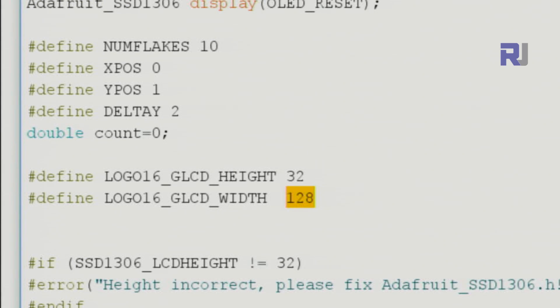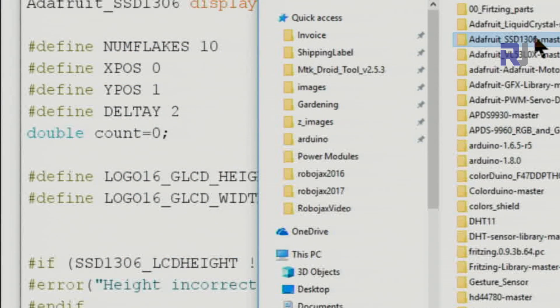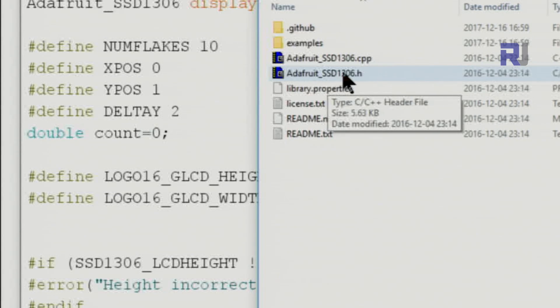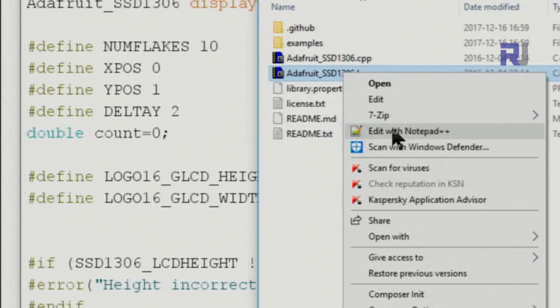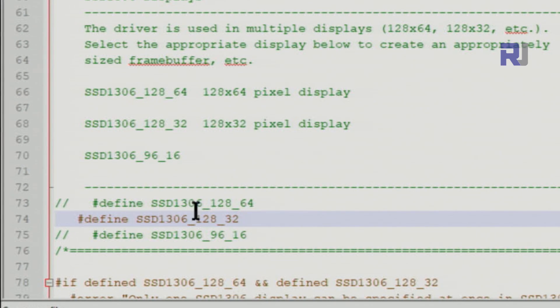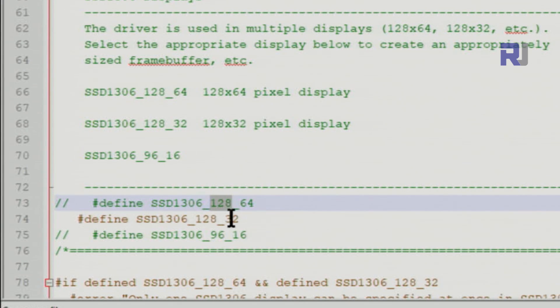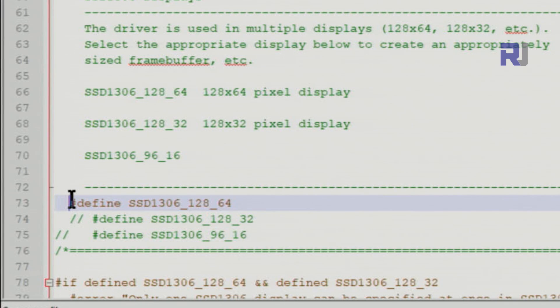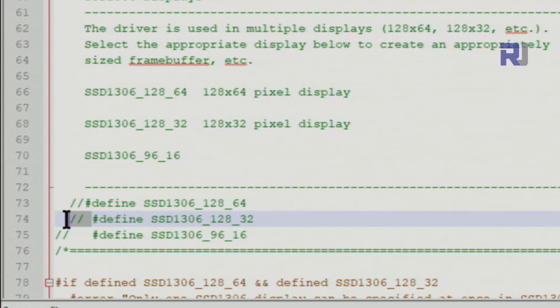There is one more value you need to change inside the library file: SSD1306.h. Open it with a text editor and scroll to around line 74. You'll see definitions for 128x64, 128x32, and 96x16. Initially the 128x64 line is active. Comment out that first line and uncomment the 128x32 line, then save the file.